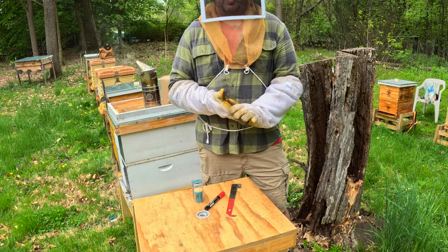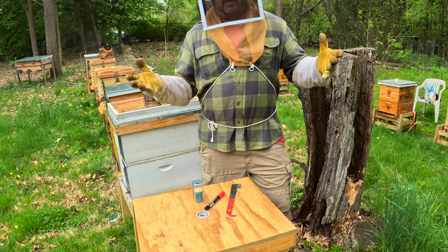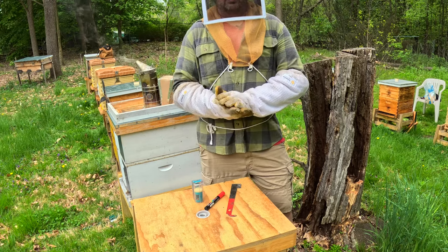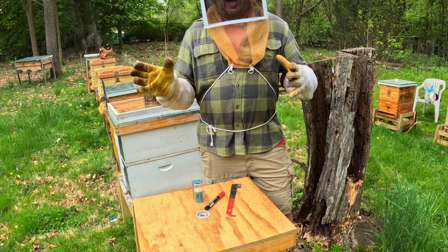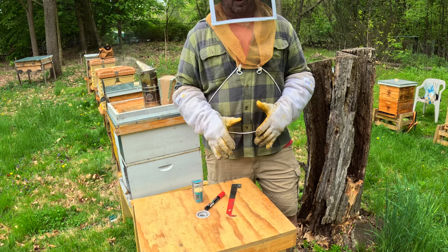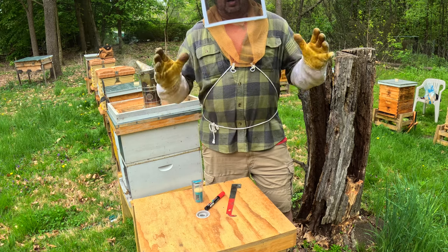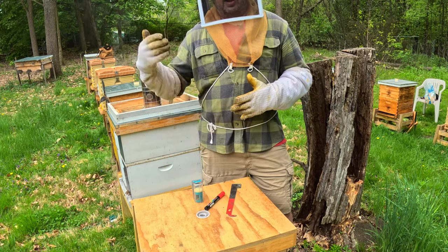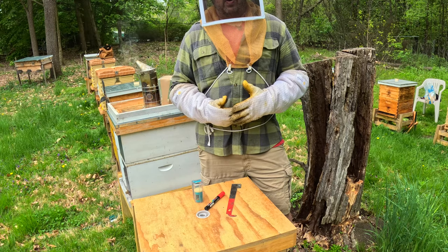I'll probably give it two weeks before I check them. Keep following along to see what happens with those colonies. If I find one that does not make a queen, I'm going to combine it back with one of the others. I'd rather just boost another colony than try and fight with one to get it queen right.